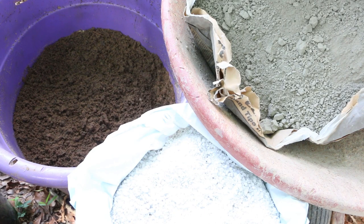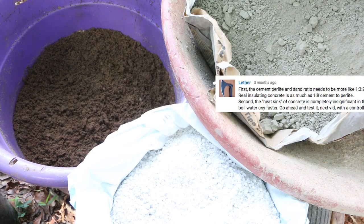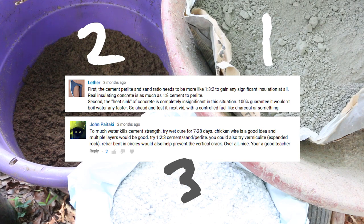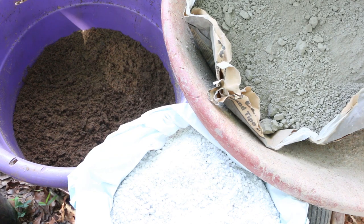I also had several comments pointing to the correct ratio of the three ingredients: Portland cement, perlite, and sand. Copenhagen King, who says he's a certified concrete mason, recommended a 3:1:2 ratio of sand to concrete to perlite. Lether and John Paitaki recommended a ratio of 2:1:3 of sand to concrete to perlite. While I'm inclined to go with the pro, I actually want to see if I can get away with a higher perlite mixture for better insulation. With all due respect to the Copenhagen King, I'm going to go with the 2:1:3 ratio — though I give you the right to a 'told you so' if this doesn't work out.